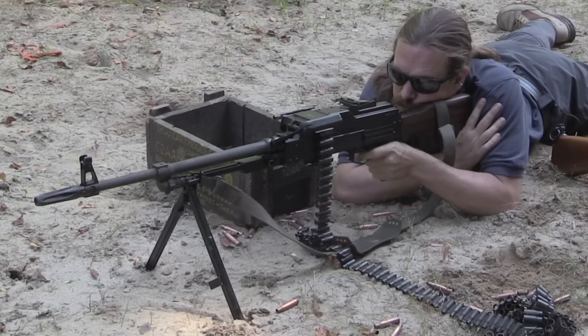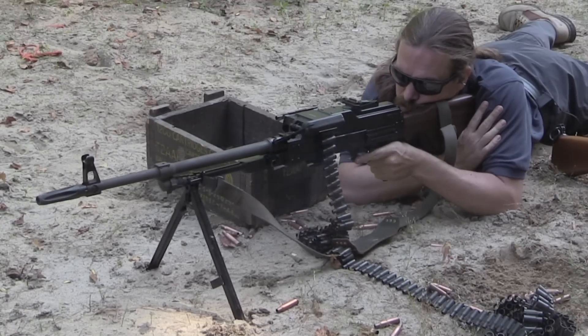They're specifically PKTs. The PK is the standard Russian machine gun dating back to the 1960s — an outstanding machine gun originally designed by Kalashnikov — and it was made in a variety of configurations. There's the standard infantry version with a shoulder stock, pistol grip, and bipod as a general purpose machine gun for the infantry. But in order to simplify logistics and manufacture, they also made the PK in a tank version that you could mount as a coaxial gun.